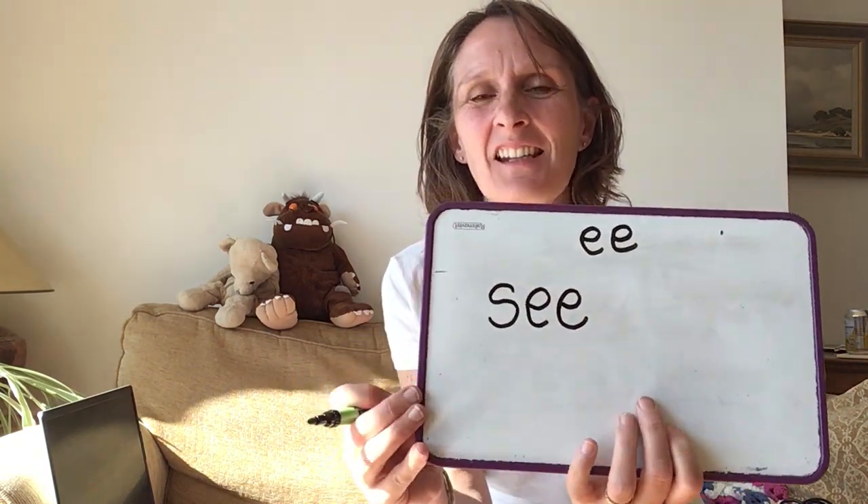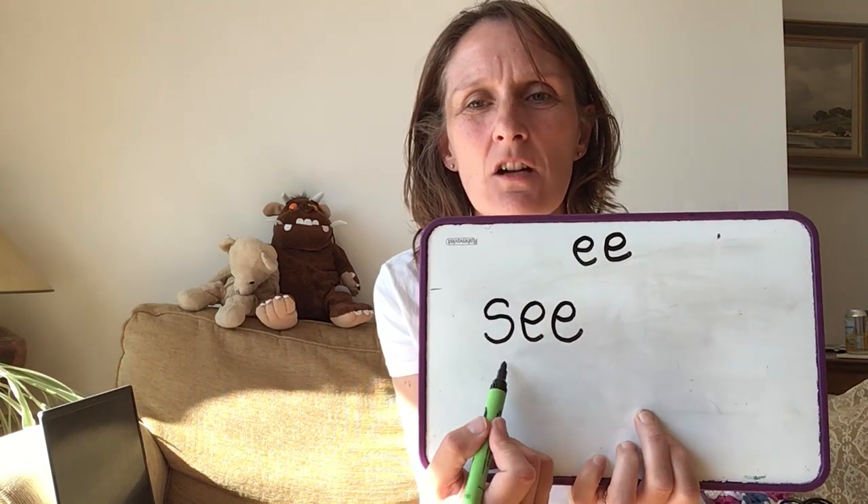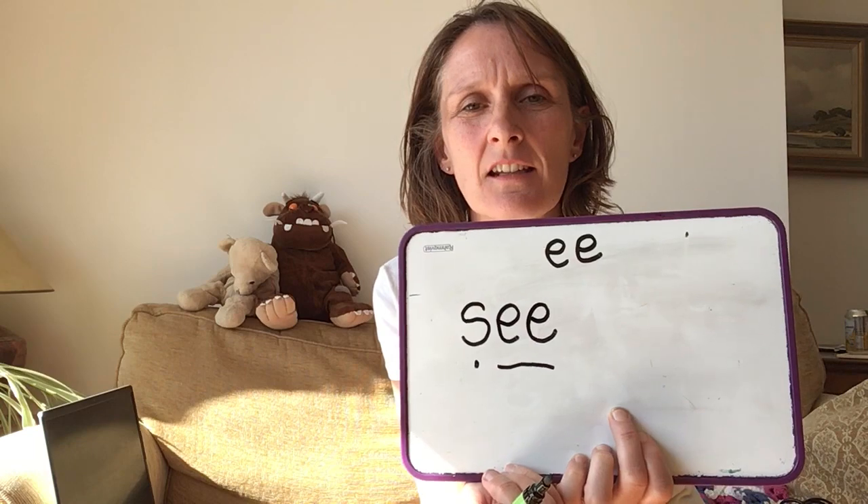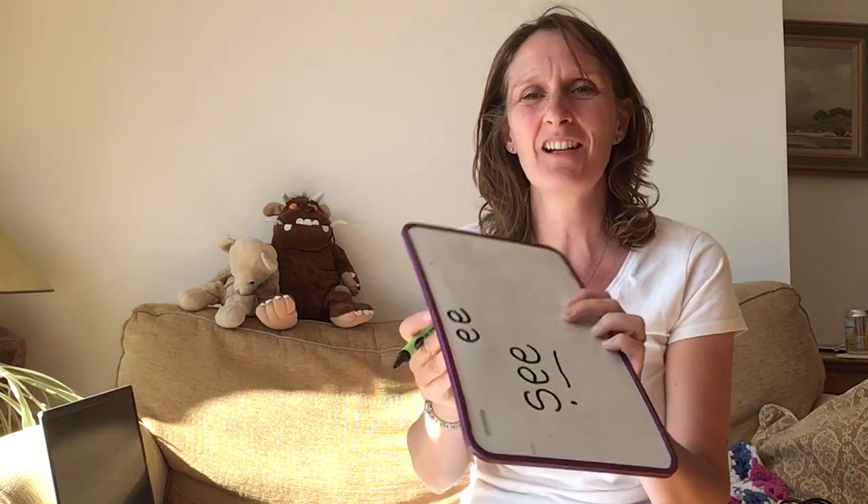Have a go. I'm writing it as well — I wonder if yours will look the same as mine. Shall I show you mine? Here it is. Does yours look like mine? So I've got S-E-C. Well done.